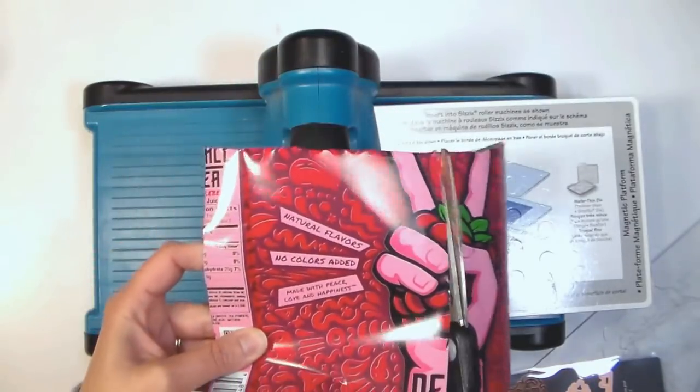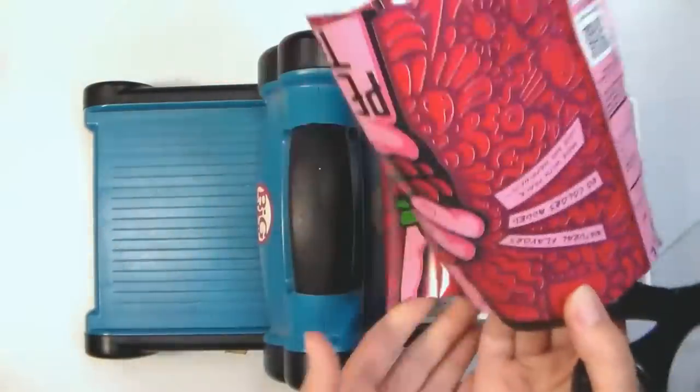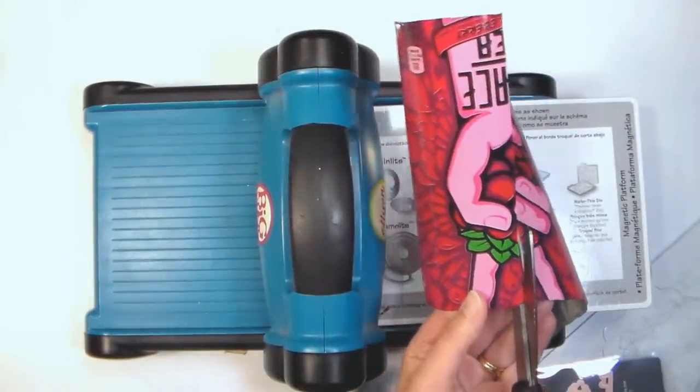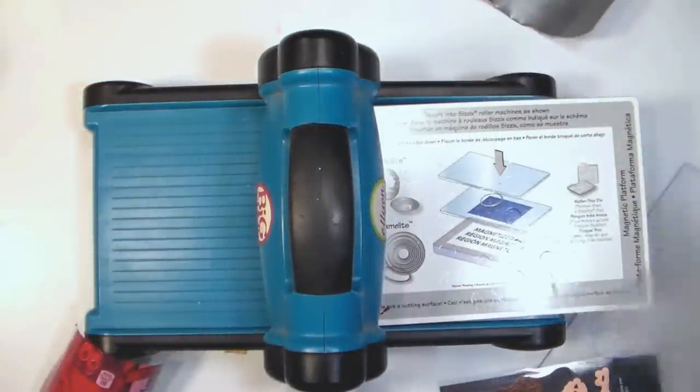What I did basically was cut the can down. I used an exacto knife to cut off the top and bottom of the can, and now I'm just cutting the main piece into two parts so that it can fit through my die cut machine.